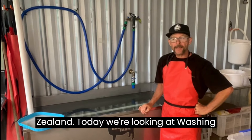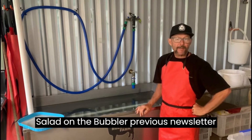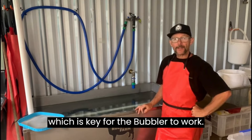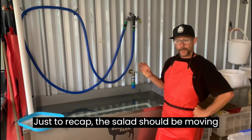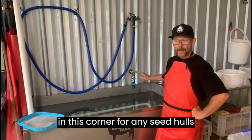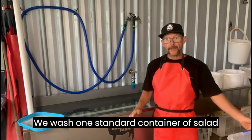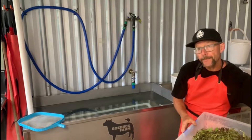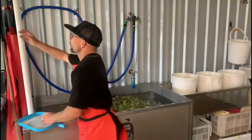I'm Jodie from Roebuck Farm in New Zealand. Today we're looking at washing salad in the bubbler. In a previous newsletter and on YouTube we showed you the specs, which is key for the bubbler to work. Just to recap, the salad should be moving all by itself and there's a dead zone in this corner for any seed holes or rubbish that floats. We wash one standard container of salad at a time, so here's a container of fabulous salad — turn the bubbler on.